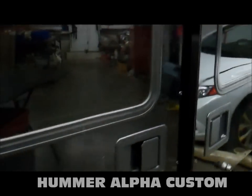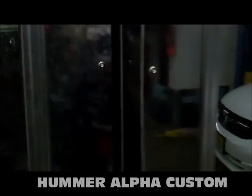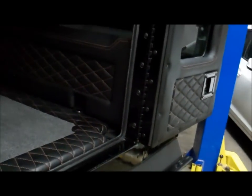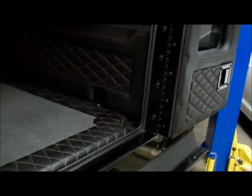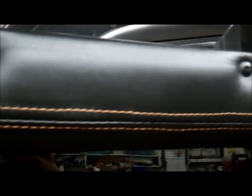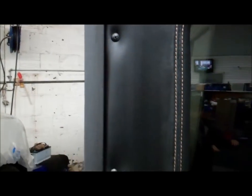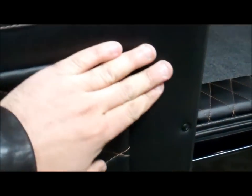Now I'm going to show you the back of the Alpha H1 project at Mitsawa. Both of your doors are fully done, top to bottom. Double stitch, cross pattern right here. No cheap stuff here — nice.